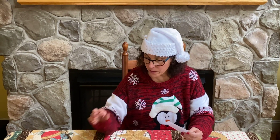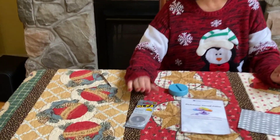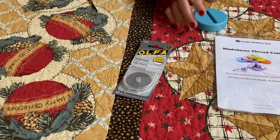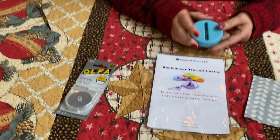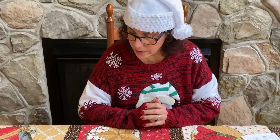Hi, welcome back. Today is day nine of our Stuff Your Stocking Specials and it is December 1st, the beginning of a new month. Today's theme is twice the distance and we are going to be featuring a new blade by Olfo — an endurance blade — and also one of my favorite things to use when sewing, our blade saver. So we'll show you how both of these work.